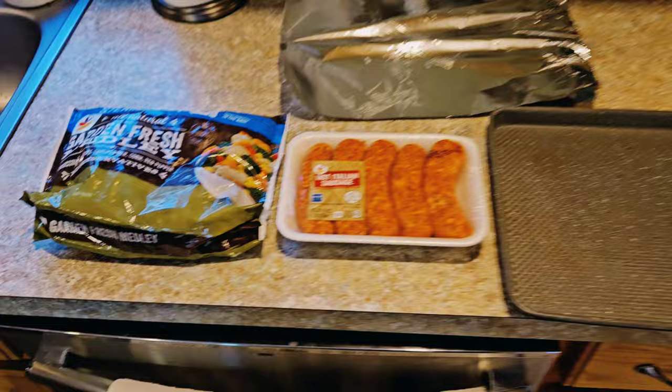Are you an absolutely horrible cook? You're lazy? You want to make something for cheap that's relatively healthy? All right, so here's all you're going to need.